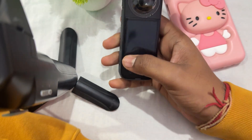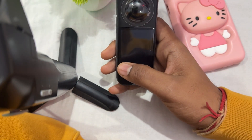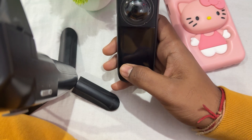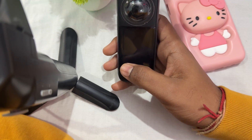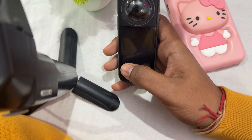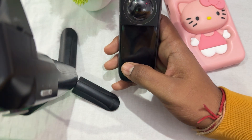Hi guys, welcome back to our YouTube channel. In this video, we will see how to fix the Insta360 X3 SD card not working and not detecting. If you're facing the issue that your Insta360 is not detecting the SD card, you can follow these steps to resolve this problem.